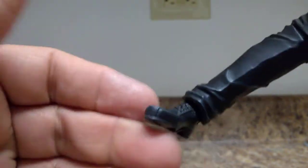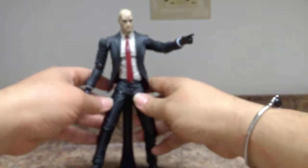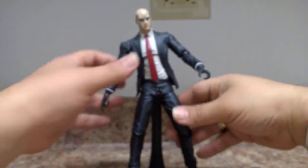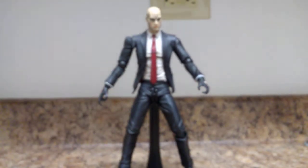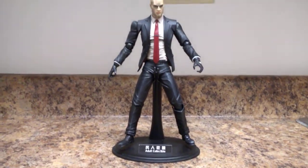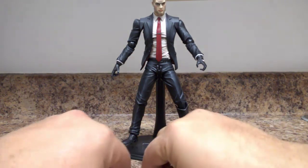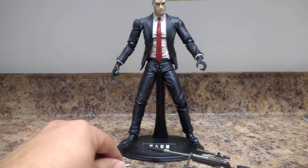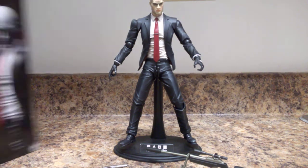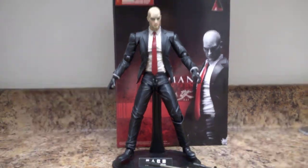I fell in love with this figure when I went to Comic-Con and they were showing him for the first time alongside the Tomb Raider Play Arts Kai figure — they came out the same year. When I saw him I knew I had to get him, and that was when Play Arts Kai was really starting to bring the quality of their figures up significantly.